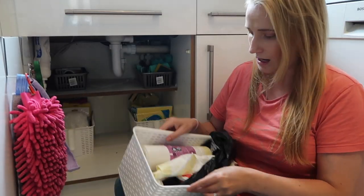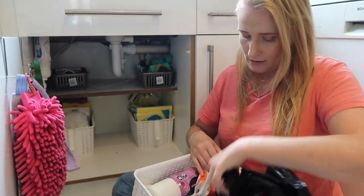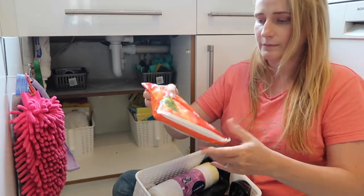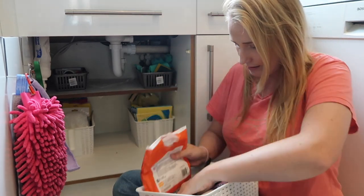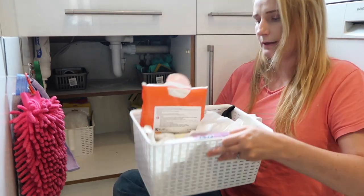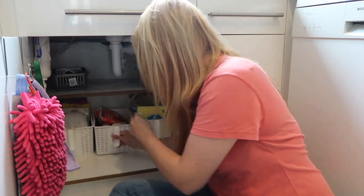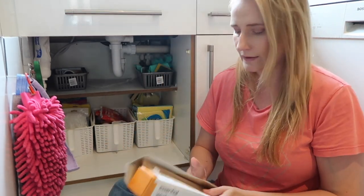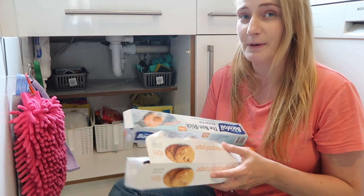The last of my big baskets I'm going to use to organize all of the bin bags. I've got a few black sacks and also some kitchen storage bags, which I'll just pop in here.